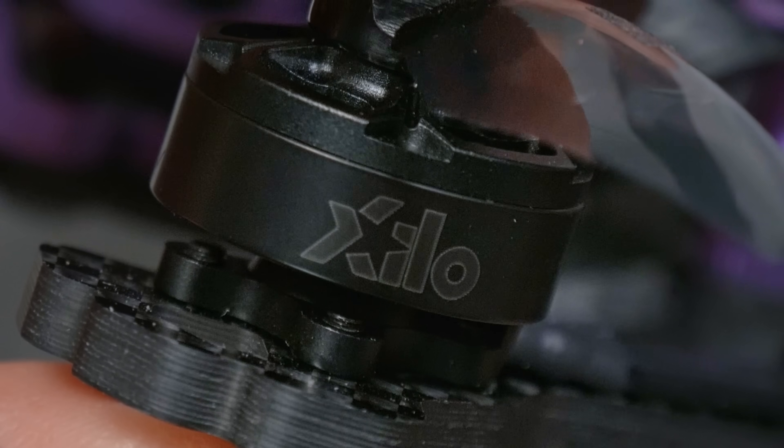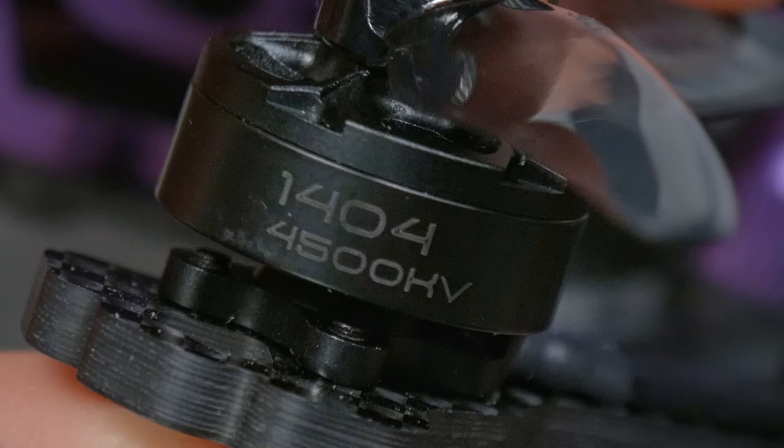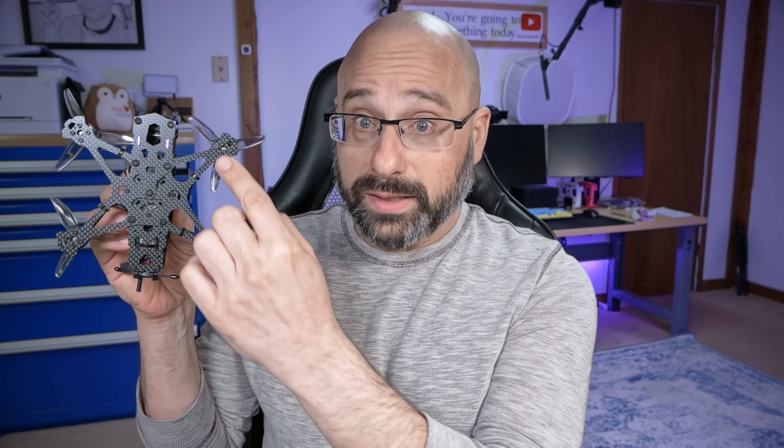The motors are Xylo Stealth 1404 in size, in 4500 kV. The 1404 size refers to the diameter and height of the motor stator. Some people will say a 3-inch drone flies better on 15 or 16 millimeter motors, and that is true — but that would put us over 250 grams. Similarly, some would say this would be better as a 3.5-inch drone, and in some ways they'd be right, but again that would put us over 250 grams. It is possible we may release a new plate in a 3.5-inch size if you want to go beyond the 250-gram limit.